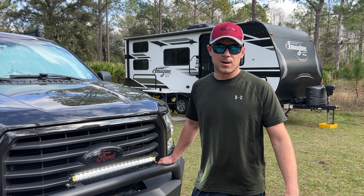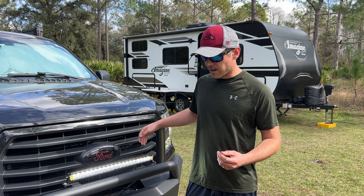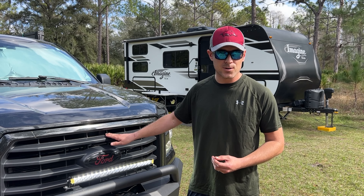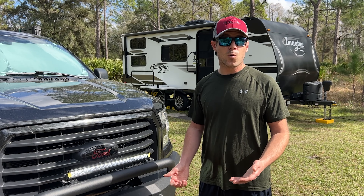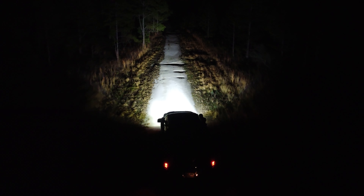The Light Fox just blows it out of the water — its light output is probably double the lumen output of the Nylite. The compact design allows much better functionality for accessing the winch, and it would also work great for a grille mount. I would highly recommend this product to anyone looking to improve their off-road lighting, especially if you're traveling full-time, doing night runs on trails, or just generally want more lighting in the backcountry.